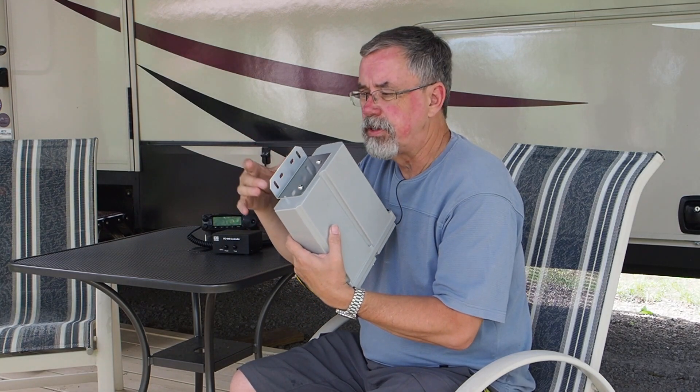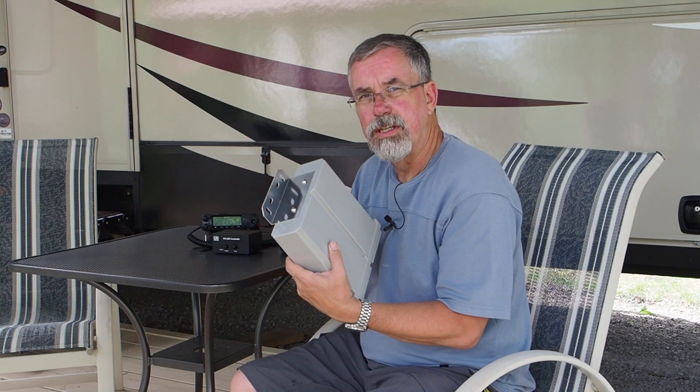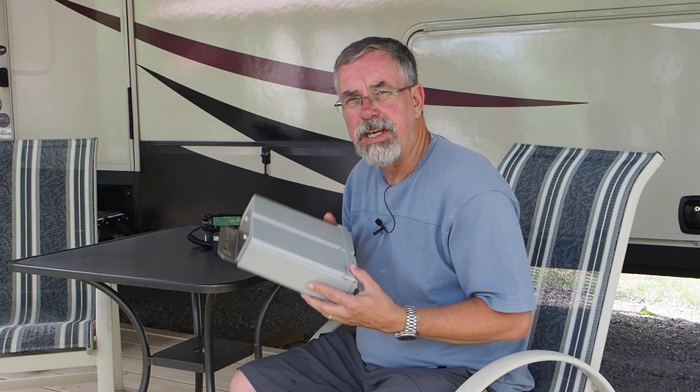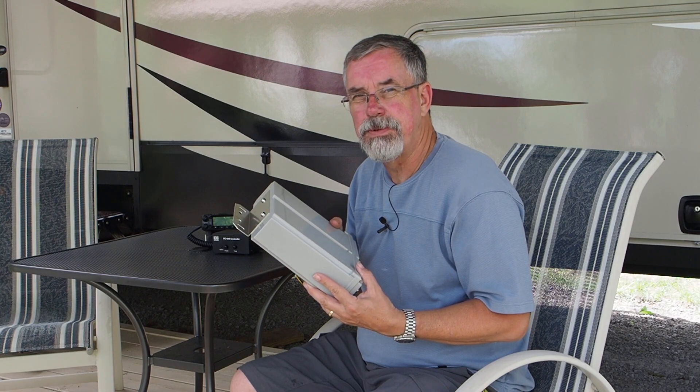I'm out at the RV today. This isn't exactly a portable-type tuner, but this is as good a spot as any to show you how it works — actually a great spot, because I'm going to use it with a dipole up in the trees. I'll mount it to a lighting stand and put a camera on it so you can see both sides of what's going on.